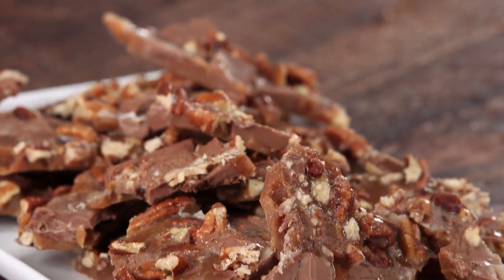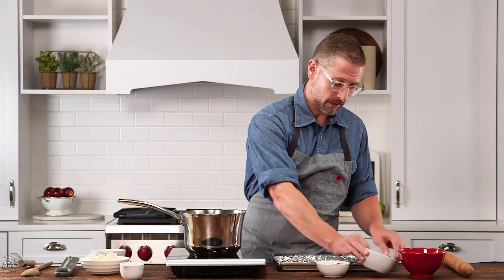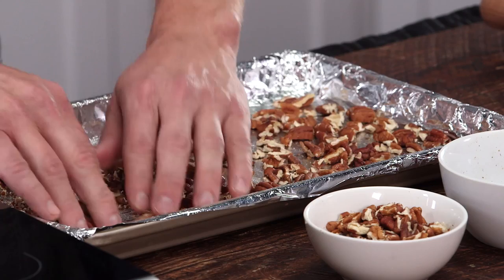I'm gonna make some very simple delicious pecan toffee. First thing you want to do is line a jelly roll pan or a 15 by 10 inch pan with aluminum foil and spray it with some cooking spray. Then take a cup of pecans and sort of spread them around the pan.